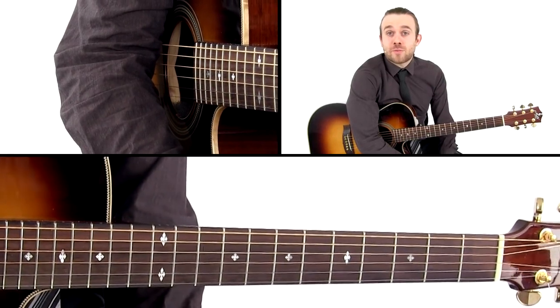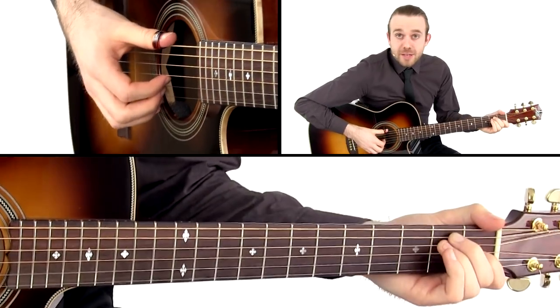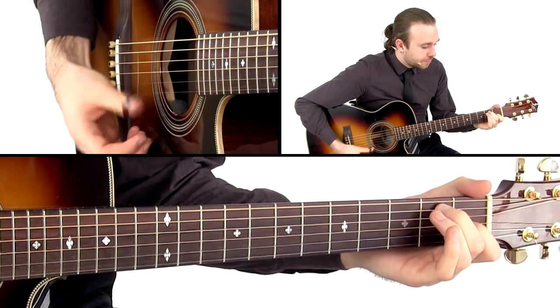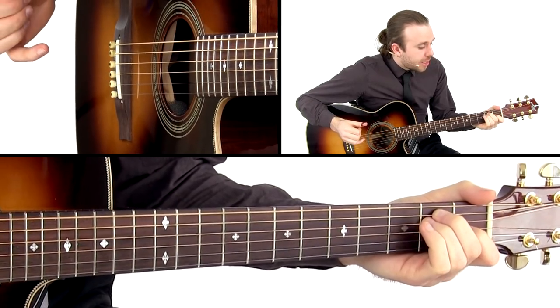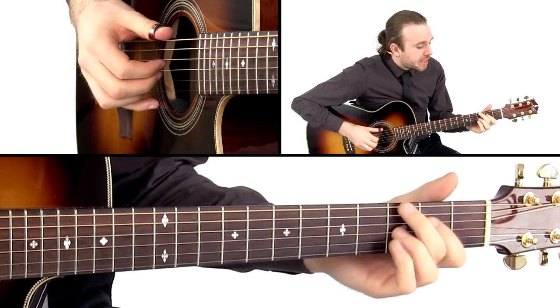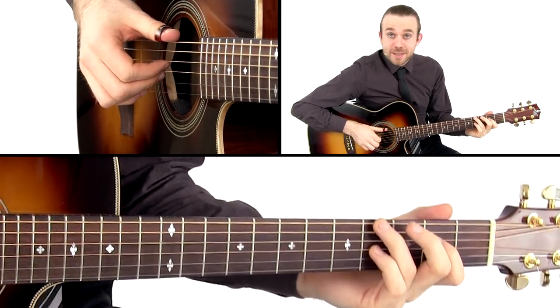Let's have a look at what the left and right hand are going to be doing for the giddy-up-a-lick. First, we're going to have to get our chords going. So for E7, we're going to be playing an E chord first, then an F sharp diminished, then a G diminished, then a first inversion E.